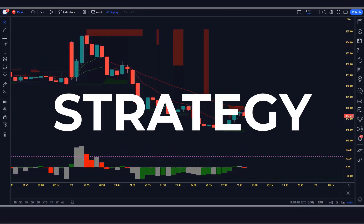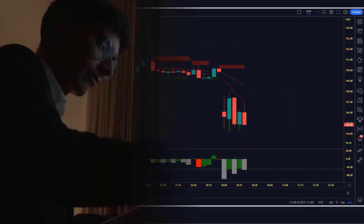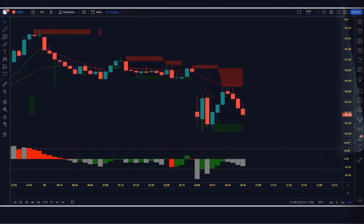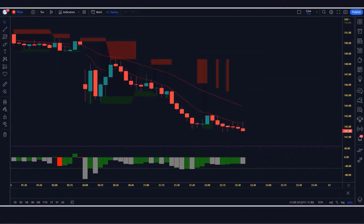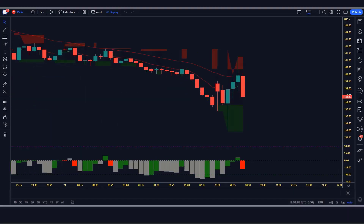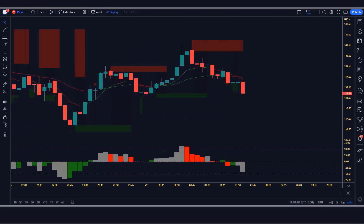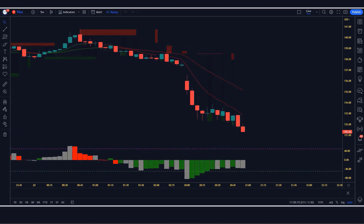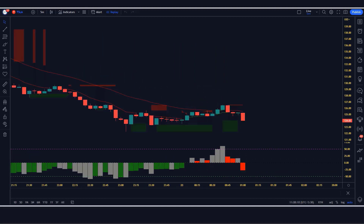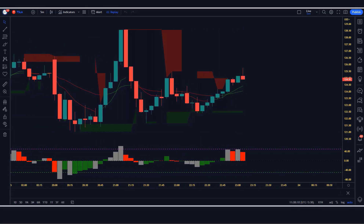In this 5-minute scalping strategy, you will be using the sniper indicator and reversal indicator to identify trades. By following this strategy, you can get 100% perfect signal. If you're looking for a quick and easy way to make money trading stocks, commodities, or the forex market, then this strategy is for you. I'm going to show you a 5-minute scalping strategy that makes 100% in profit. This strategy is based on the sniper indicator and reversal indicator to make winning trades.